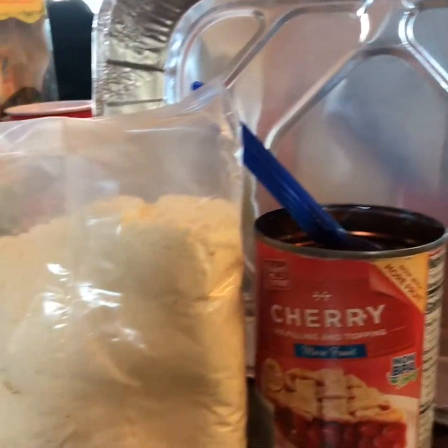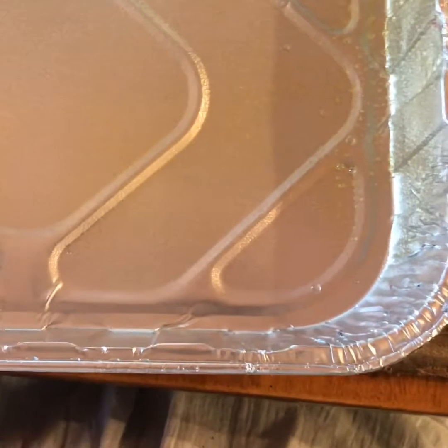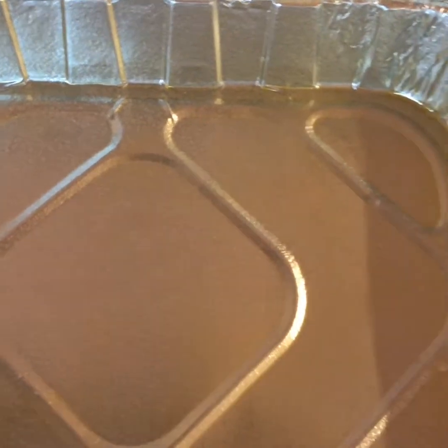Let's get started. We'll begin with the pan and our cooking spray — otherwise it would be very sticky. I'll tell you, before this I had put the cherry filling in first, then had to take it all out and put it back in the can. So once you spray the pan, you're going to take your cherry pie filling and dump it in.